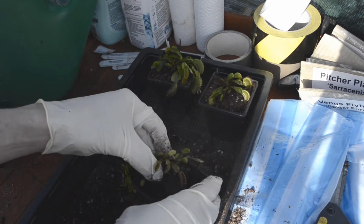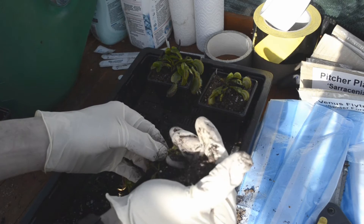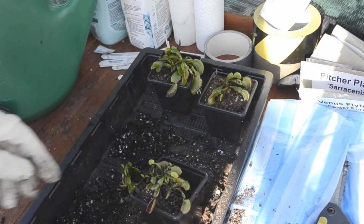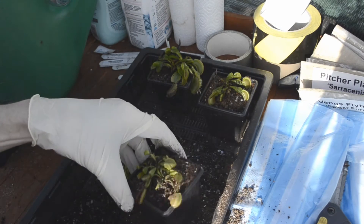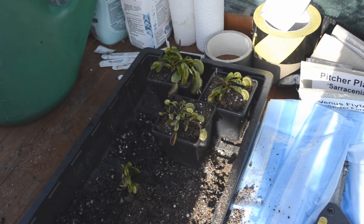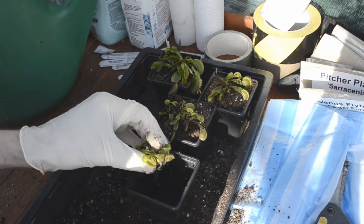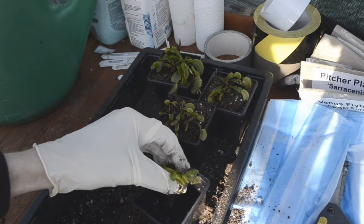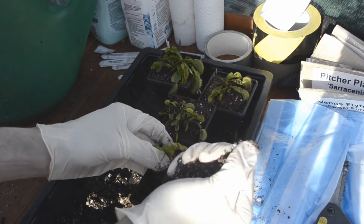I wanted to make this video to show people how I do it. Again, lots of shaking. Like I said, this has saved me quite a bit of money — these flytraps cost anywhere between about three and five pounds for your standard Venus flytrap. So I've turned one into four: save the pennies, save the pound, which is always good.